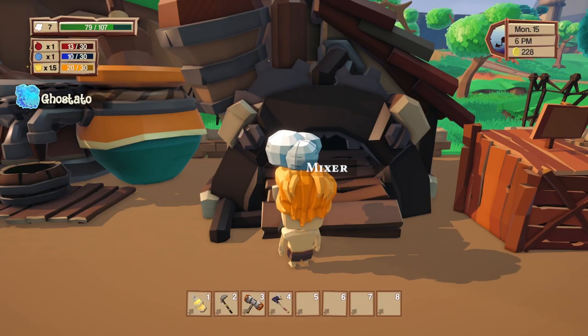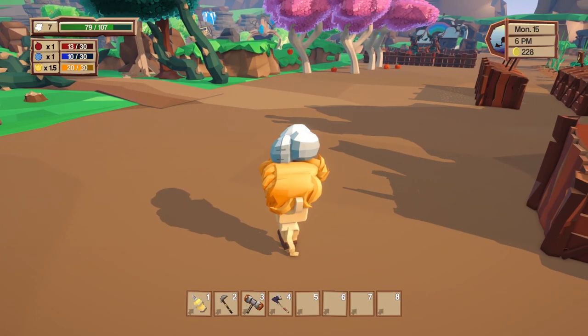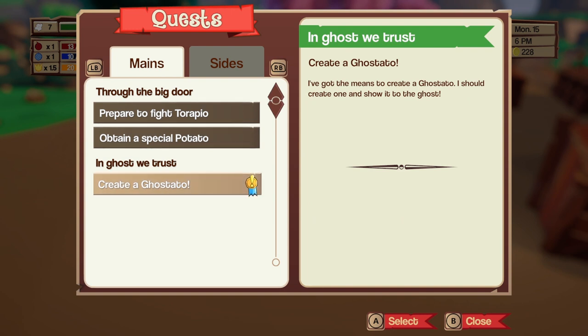Let's make that ghost tato — I'm so excited, that's so neat! We got the ghost tato! What does my quest say now? 'Create a ghost tato' — I did it!